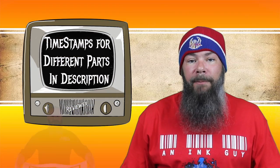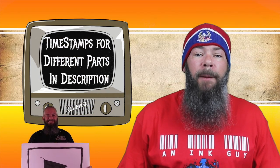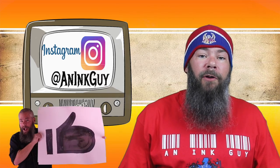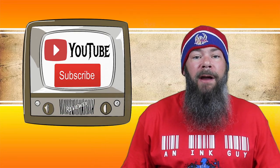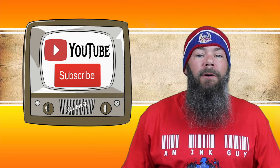I get inks, test them, and share the results with you. There are timestamps down below so that if you are only interested in certain parts, you can skip around, but if you've got the time, please check out the entire video. Also, you can follow me over on Instagram, and if you like fountain pen ink reviews, I would invite you to subscribe.